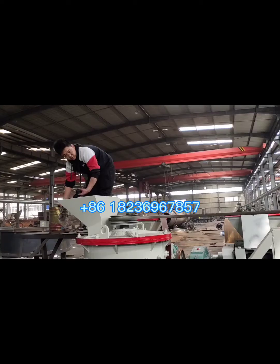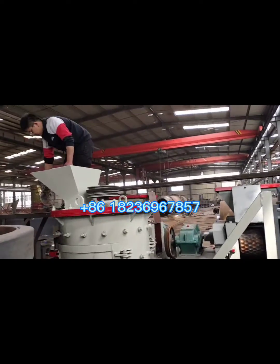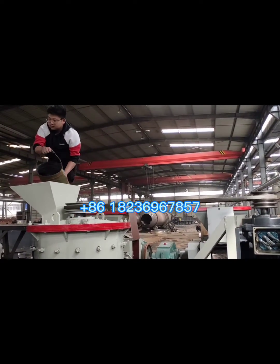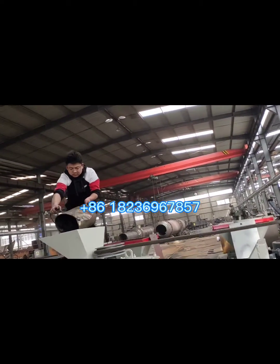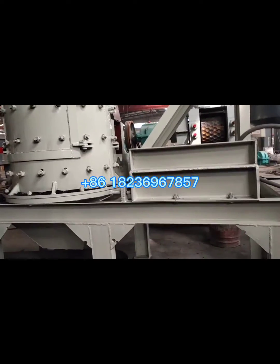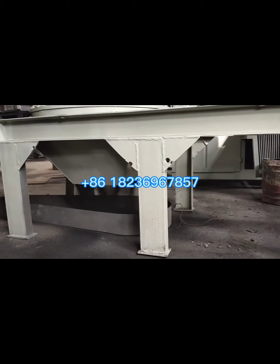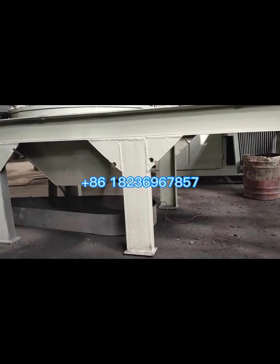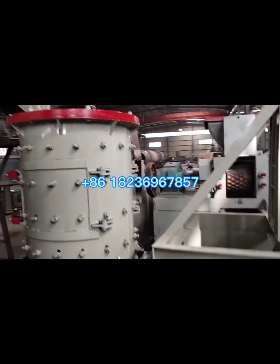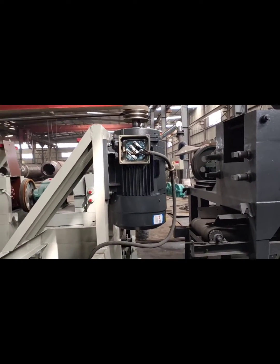First, put the raw materials into the inlet and the raw materials will come into the chamber to crush. The crusher is driven by the motor by a belt, and we get the fine powder at the bottom of the crusher. We can use a belt conveyor to convey the fine powder to the mixer.